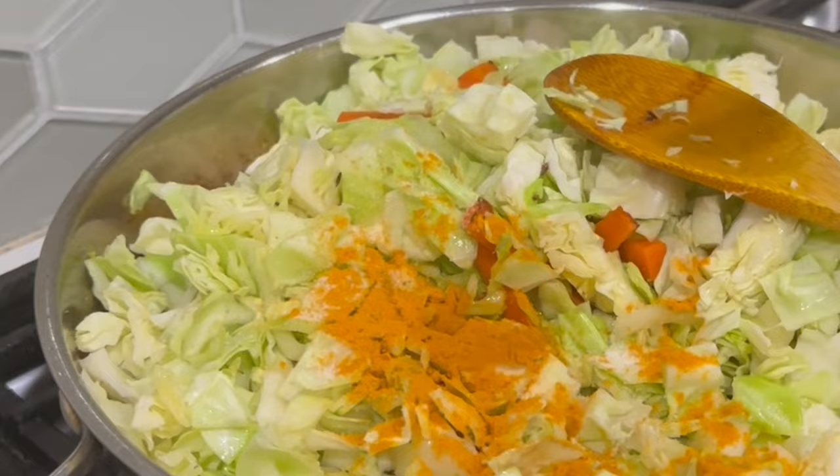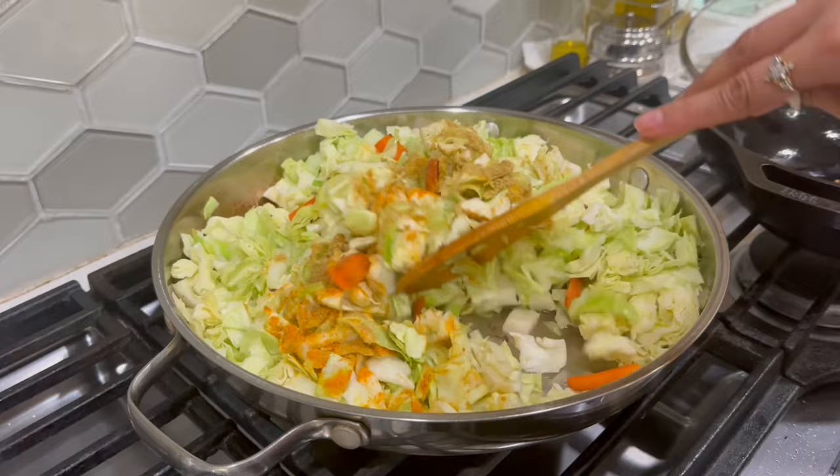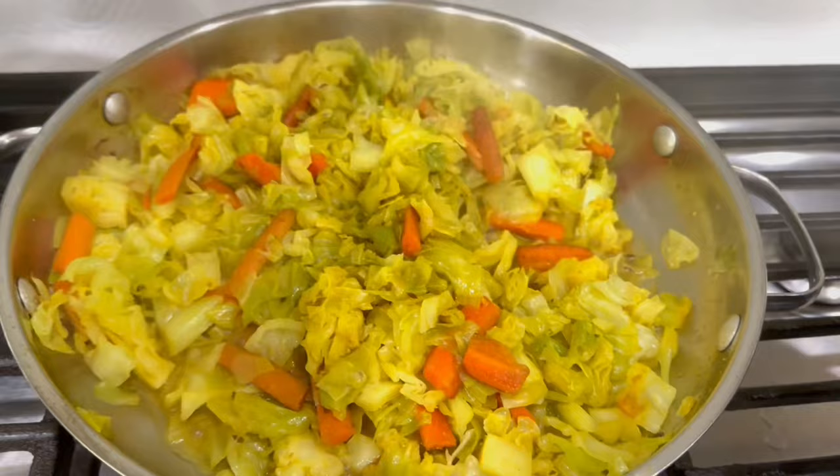While mom was making the chutney, I made cabbage and carrot curry. Along with this, I also made some dal. And for dessert, we're planning to make oliga, which is similar to puran poli — it's like a sweet roti made with dal.